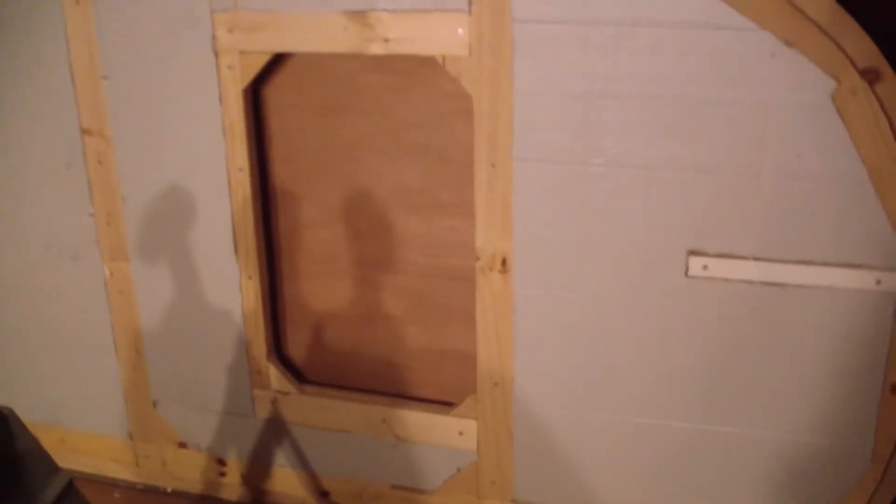Here in the basement we have the inner driver side panel. We've got a window — we need to trim it out a little more. These panels are already insulated, and we're either going to run the tail lights back here through the side of the panel or through the back — I haven't made a decision on that yet.